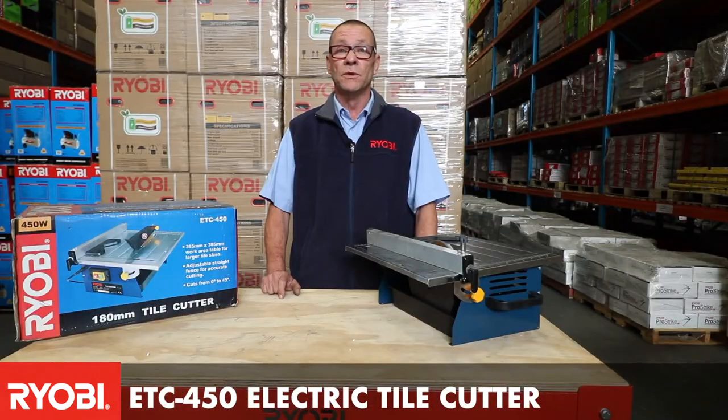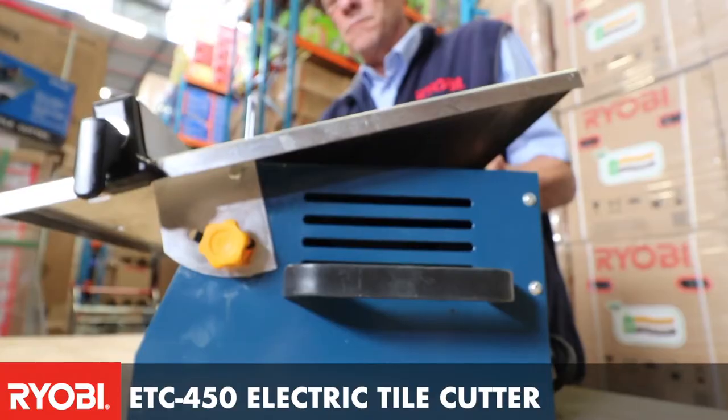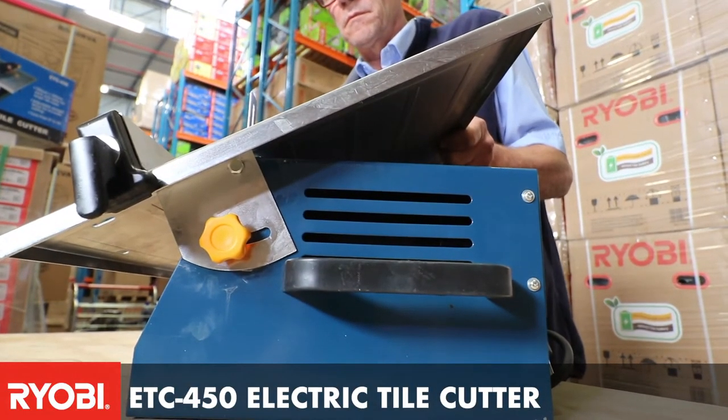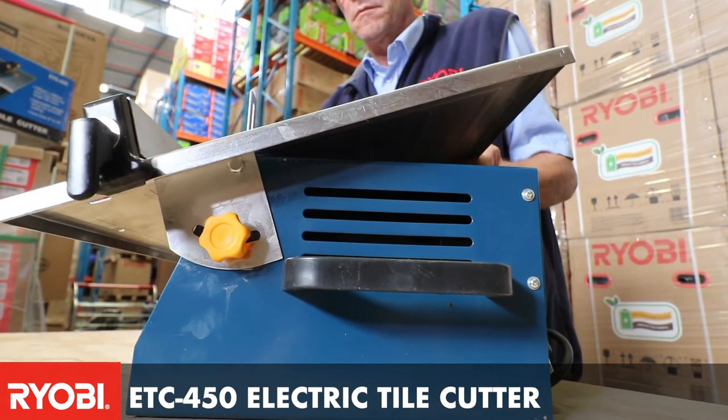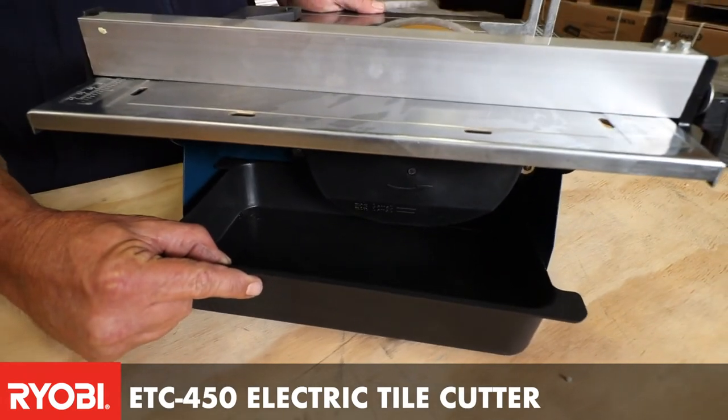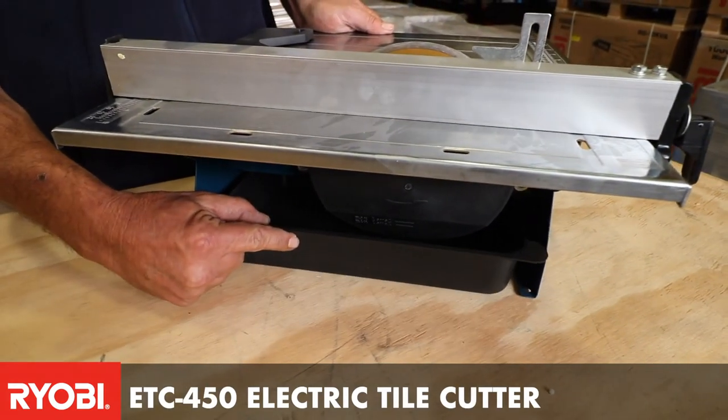Even ceramic tiles. The unit also has a sturdy tabletop that you can adjust to different angles up to 45 degrees for the necessary application. It also has a water tray which keeps the diamond disc clean and away from all dust.